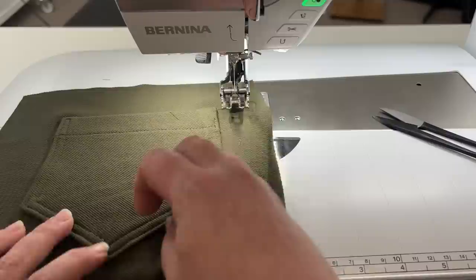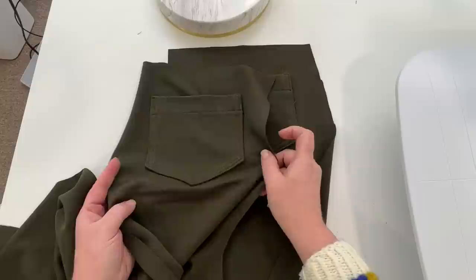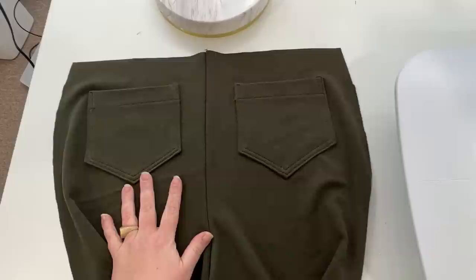Now we've got our two backs — obviously you need to put the pocket on both sides. Now I'm going to put these together and go to the serger to stitch the center back seam at three-eighths of an inch all the way up. I'll do that really quickly and then come right back.